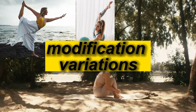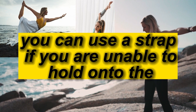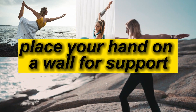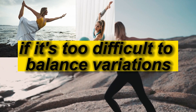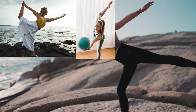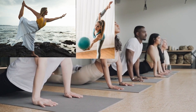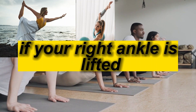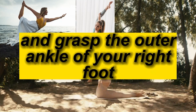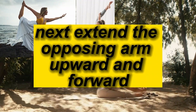Modifications and variations: You can use a strap if you are unable to hold onto the ankle of your raised leg. Place your hand on a wall for support if it's too difficult to balance. For a deeper stretch, hold your outside ankle with the opposing hand — for instance, if your right ankle is lifted, reach with your left hand behind you and grasp the outer ankle of your right foot, then extend the opposing arm upward and forward.